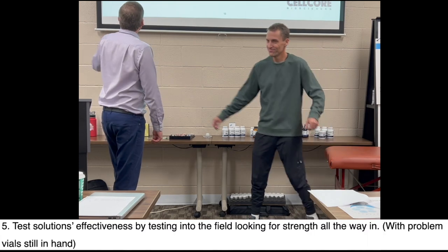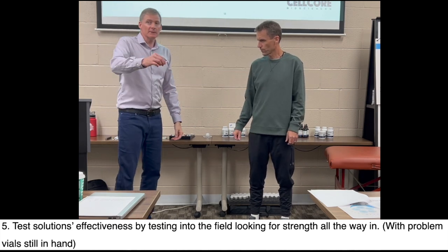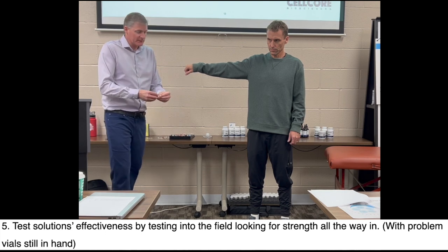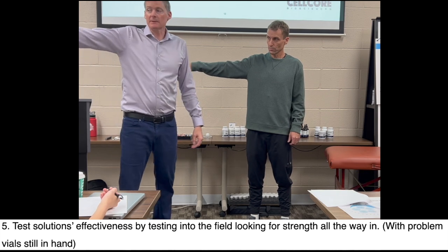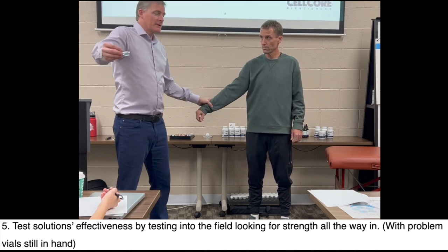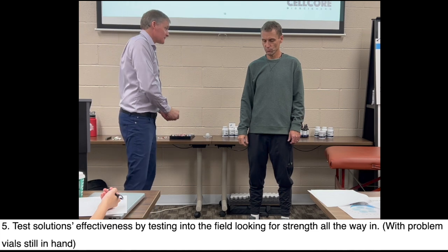Step 5 — we're looking for a solution. Test the solution's effectiveness by testing in the field, looking for strength all the way in. Hold your right arm up. Here's biotoxin binder. I'm a big fan of biotoxin binder for mold toxins — the mycotoxins. It was weak all the way up here, and now we bring it in. It doesn't work at all. The biotoxin binder is not helping at all with this mold toxin scenario.